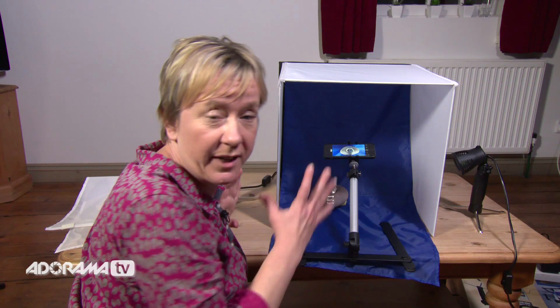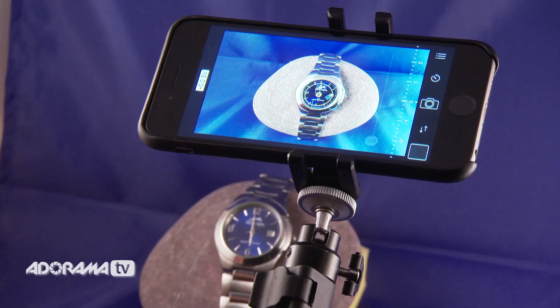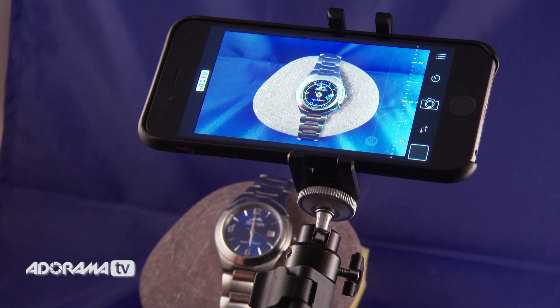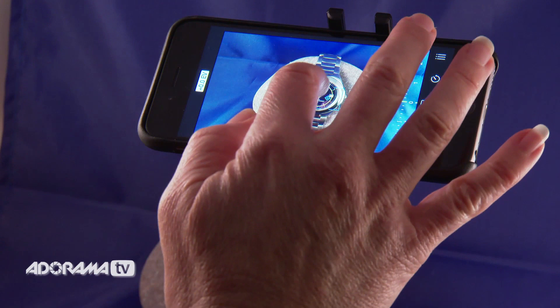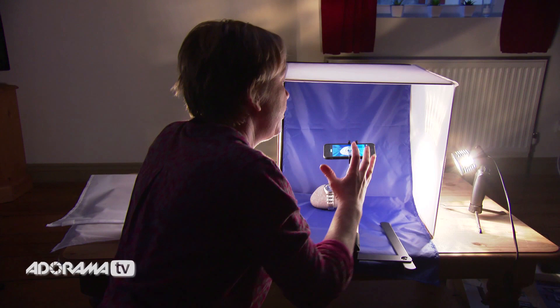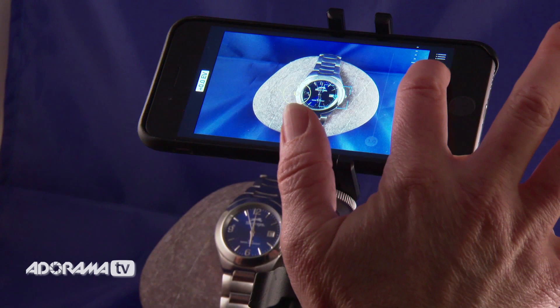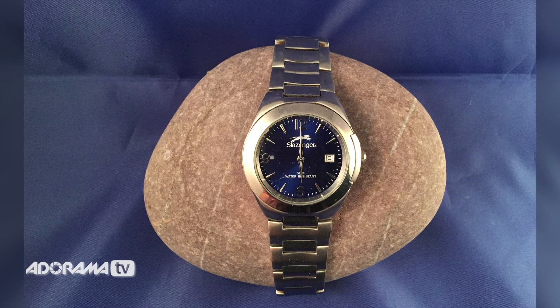Now we're going to try a shot using the full kit with both lights. I'm going to switch these lights on — if we can cut the ambient light as I turn these on — now look at that! You can see straight away that looks much better. The light is coming in through the sides of the walls, it's being diffused, and it's giving us a natural even light. The colours are better, there's more definition, and when I play around with the exposure and get that focus just right, that's going to look absolutely fantastic. So I'm going to take that shot on the timer to keep it nice and steady — and there we go. That looks absolutely much better than any of the shots we took earlier. I'm really happy with that.